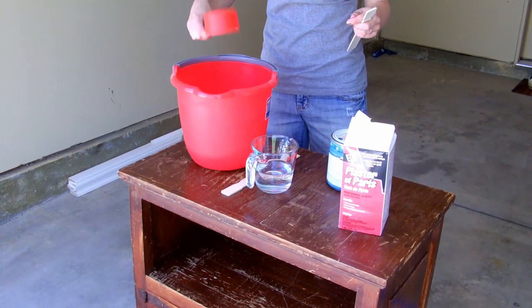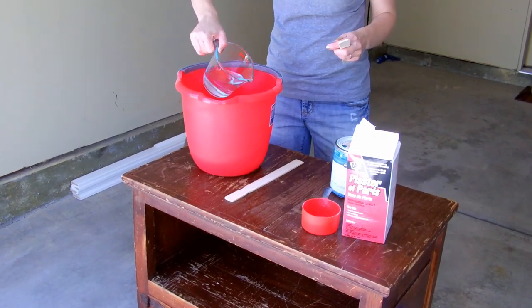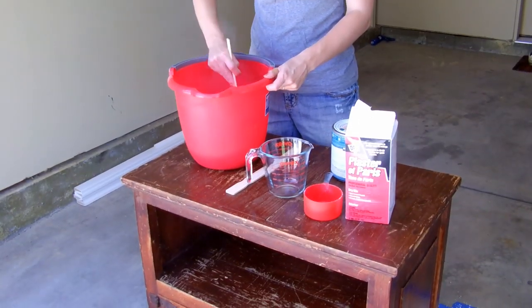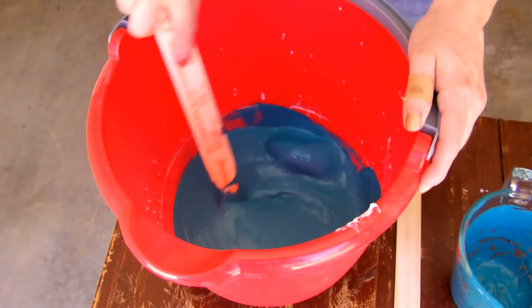Then we make our own chalk paint by mixing together 1 cup of plaster of Paris with 1 cup of water and stir well. Then stir in 2 cups of latex paint.